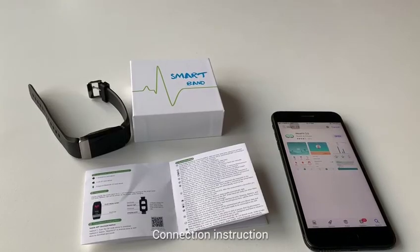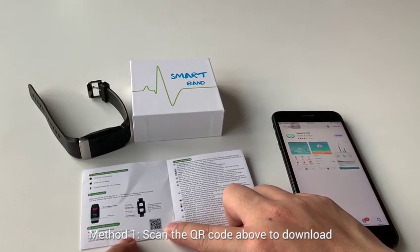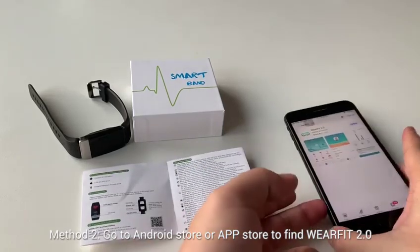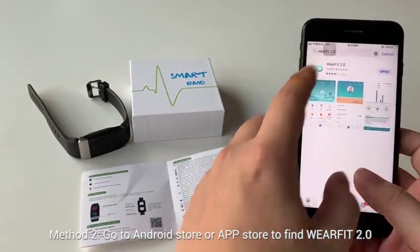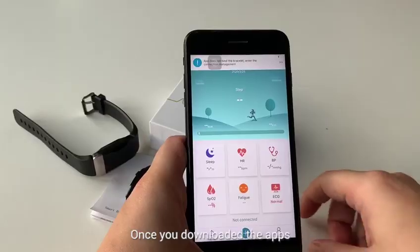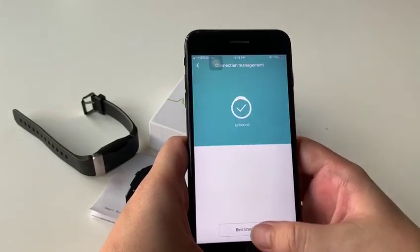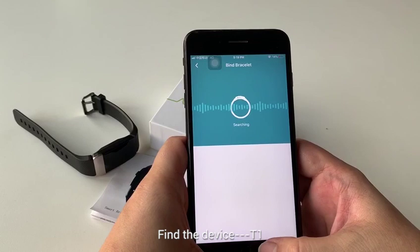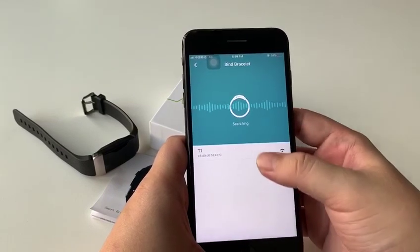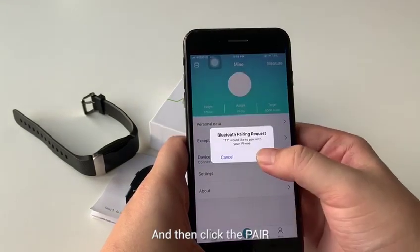Connection Instruction, Method 1. Scan the QR code above to download, or you can go to the Android or App Store to find Rearfit 2.0. Once you download the app, go to Mine and Connection Management and find the device T1. Connect the T1 and they will be paired.